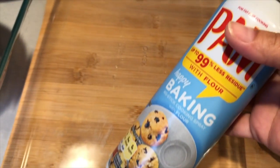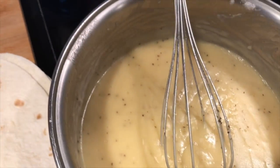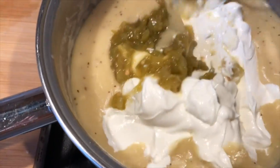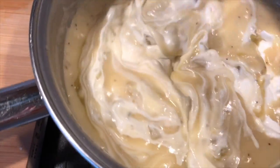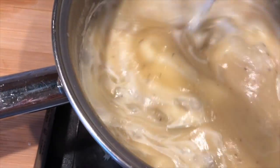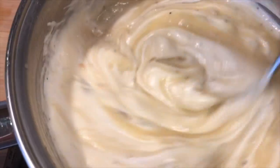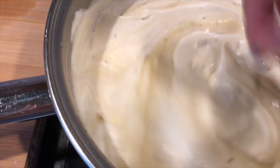While the sauce is cooling, spray the baking pan with cooking spray so it doesn't stick. Then add two cups of sour cream and the green chili into the roux. You can add more or less chili — I use a small can from Trader Joe's. If you have picky kids you can use half, but I wouldn't omit it because it adds a lot of flavor to the cream sauce. Mix that well.